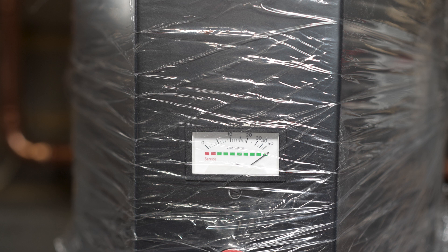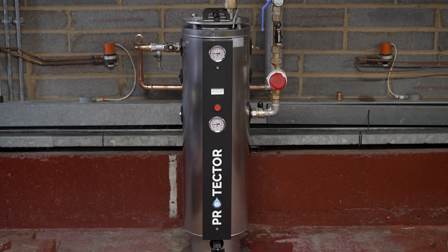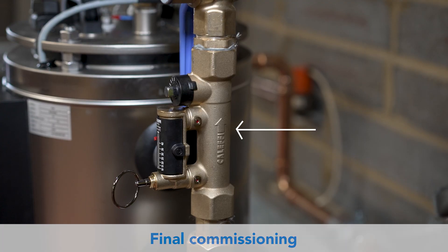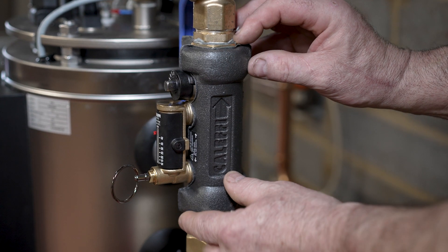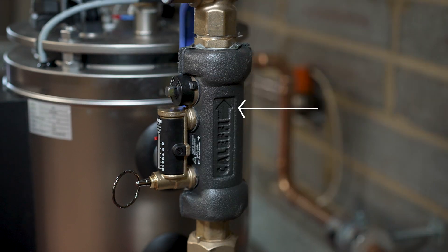The swing meter is now activated as the anodes are now working. Remove the plastic cover. The protector is now ready for final commissioning. Fit the insulation jacket to the regulation valve. Note the arrow for the flow direction.